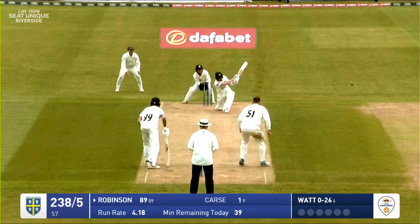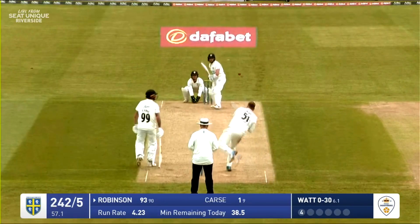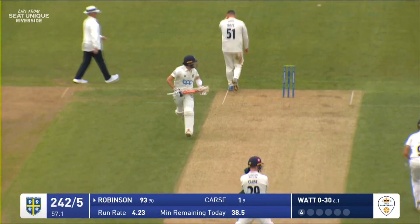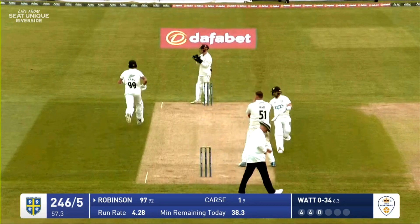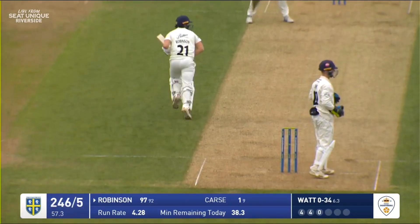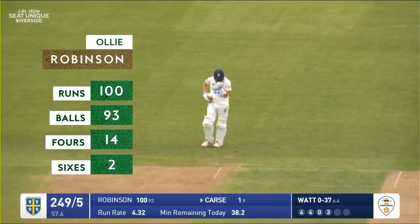Mark Watt over the wicket now to Ollie Robinson, who slaps the first delivery away for four runs. Watt over the wicket, balls to Robinson who drives out into the offside and picks up four more runs. Robinson plays that through the covers — has he got the legs to go? He's going to run free and he will get his hundred. Applause for Ollie Robinson, who's batted ever so well, and he punches the air with delight.